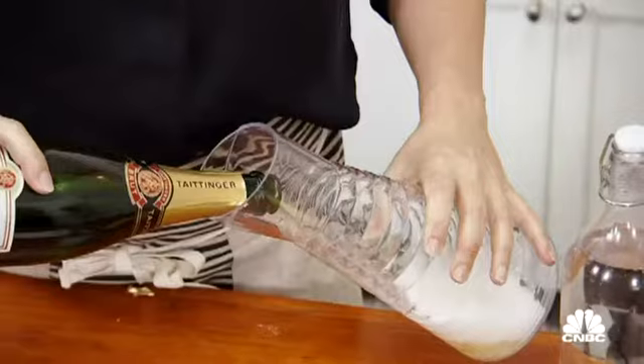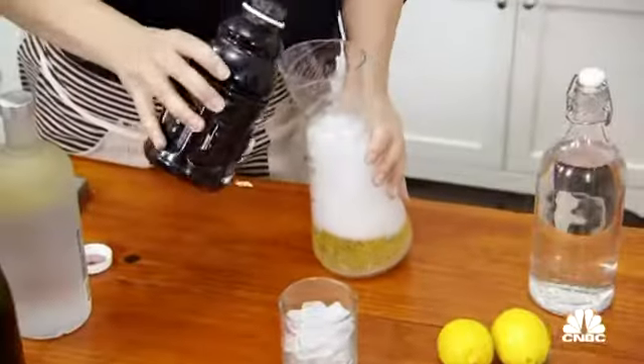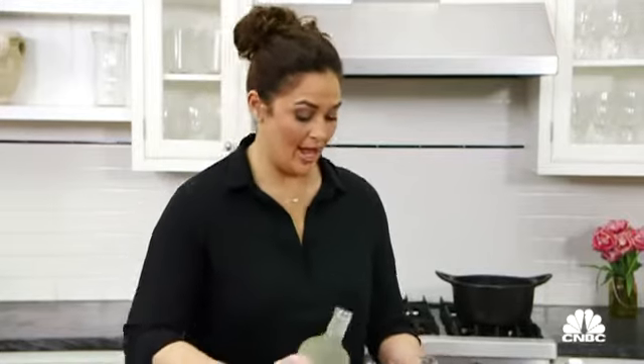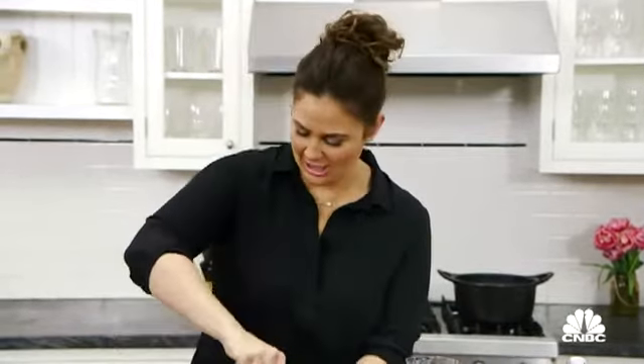We're going to pour about two cups of the champagne into the pitcher, to one cup of pomegranate juice, to a half a cup of citrus vodka — or more, depending on what kind of holiday party it is.